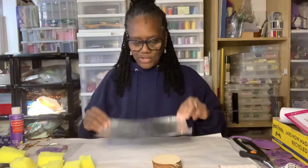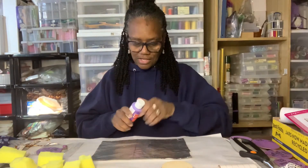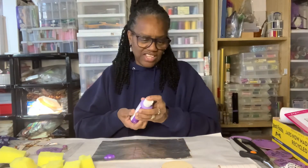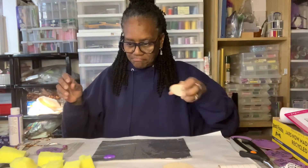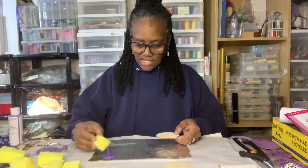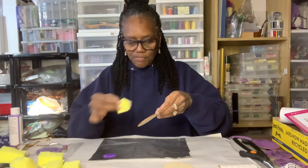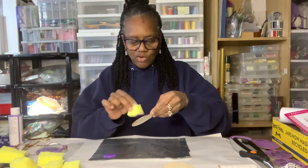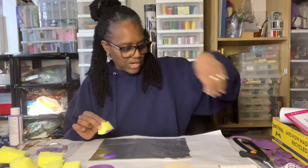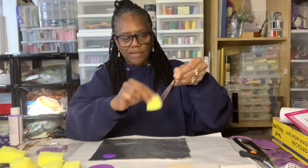I like to work on a piece of aluminum foil. I'm going to put some paint down on the aluminum foil — or I can just put it directly onto the sponge. I take the sponge and just sponge my paint onto the ornament. It dries really, really fast, so I'll set one to the side and pick up another one. I'll go back and paint the top of each one.